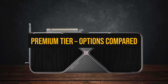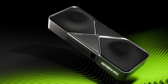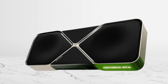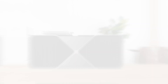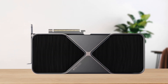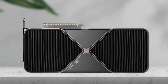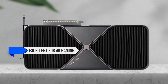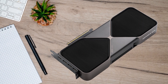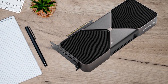Finally, let's look at the premium end — the cards you choose when you want no compromises. Here it's mostly between NVIDIA's RTX 5090 and the RTX 5080. Both are monsters, but they're not equal. The 5090 sits at the top of every benchmark chart and comfortably outpaces the 5080, especially in ray tracing and 4K workloads. The 5080 is still strong — excellent for 4K gaming paired with DLSS 4 and frame generation — but if you want pure headroom and don't want to think about GPU limits for years, the 5090 is unmatched.